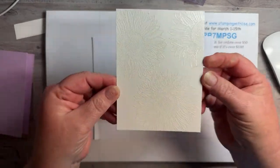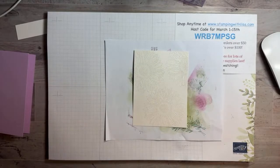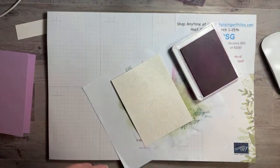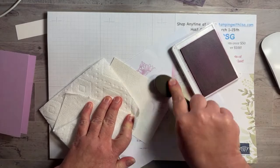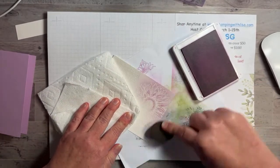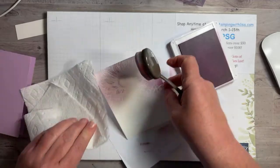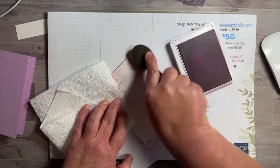Now we're going to sponge — add color first, starting with the Fresh Freesia. I'm just using the same brush because it's both in the purple family, so I'm going to do part of it in Fresh Freesia and part in Highland Heather. I've got a little paper towel because I don't want to get my fingerprints on here. I just re-inked this so it should have lots of ink. I'm going to do about half with Fresh Freesia and half with Highland Heather.